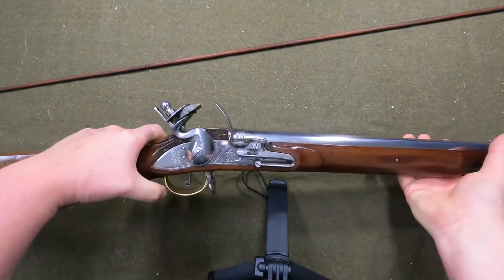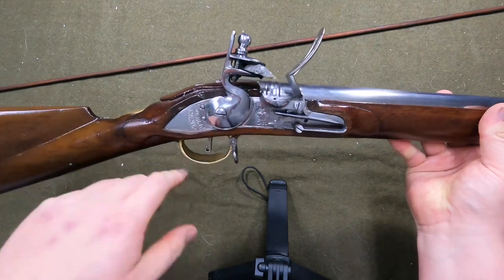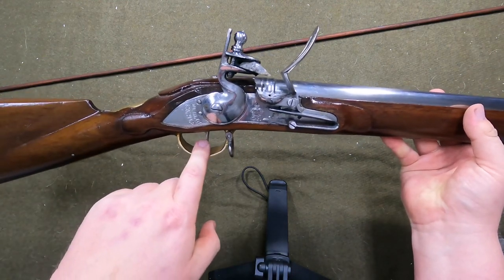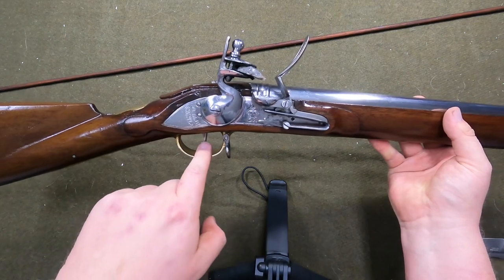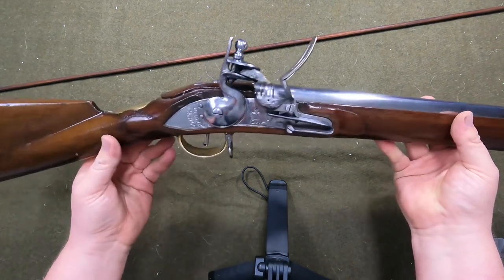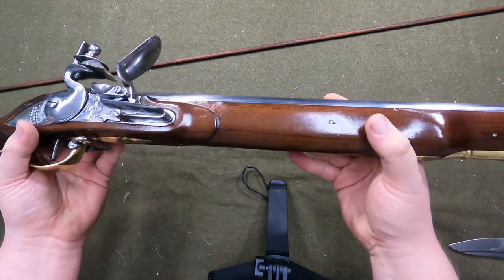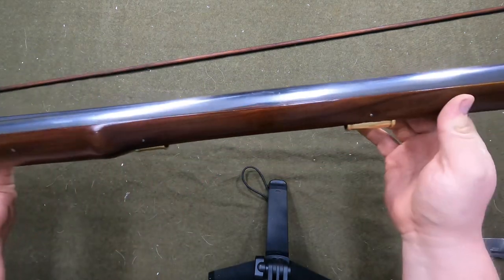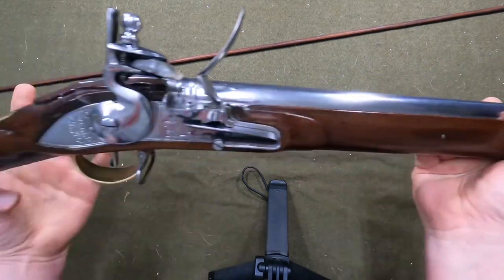The trigger feels so much better. I bet this is probably a seven or eight pound trigger — this trigger feels so much better than the Charleville. This gun is a night and day difference between this and the Charleville. This is a really nice gun; I'm really happy with this.